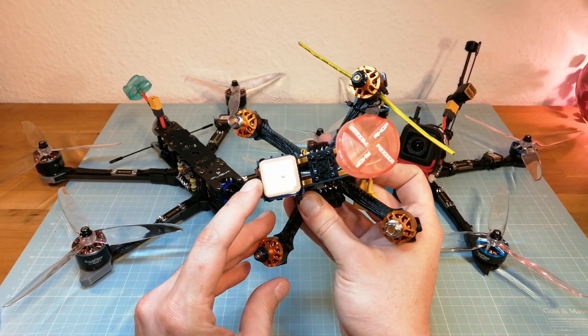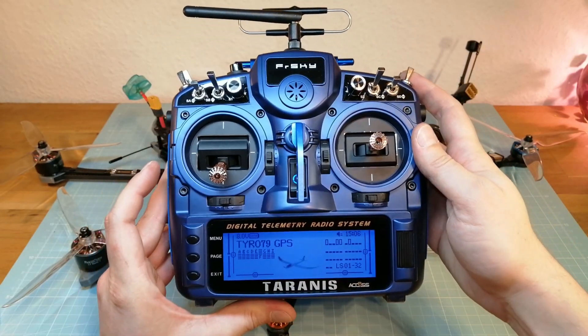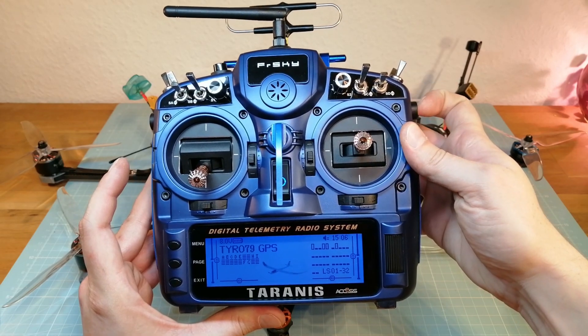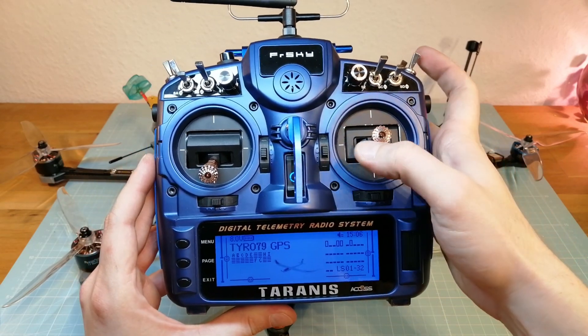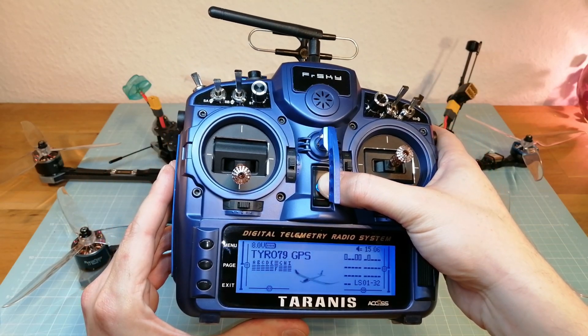In order to test the GPS rescue mode, I'm first going to activate the rescue mode by a switch. After that I'm going to switch off my Tyrannus in flight in order to cause a real failsafe.